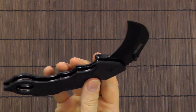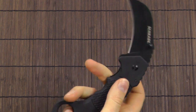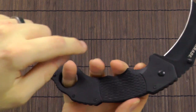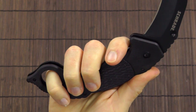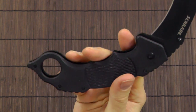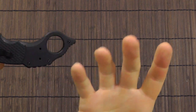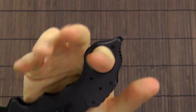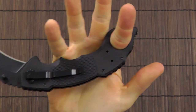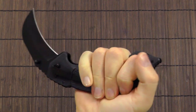Another observation about folding karambits is that they often seem to be optimized for use in the saber grip. You can see that by the shape of the handle and the finger troil. Also, the ring is often not large enough for someone with bigger hands to actually fit their index finger through. This is definitely an example of that. I don't have particularly large hands, but my index finger barely fits in there. So if my finger was any larger, it simply wouldn't fit — and even so, it's kind of tight.